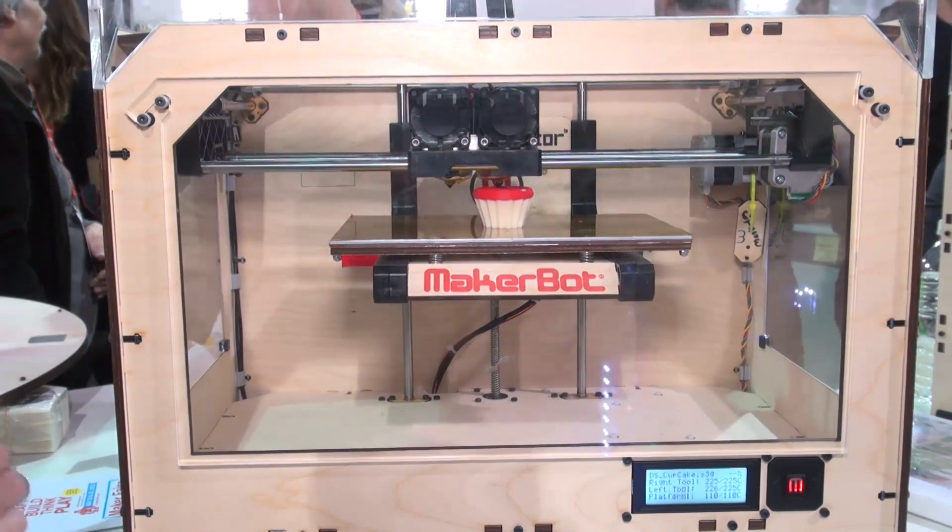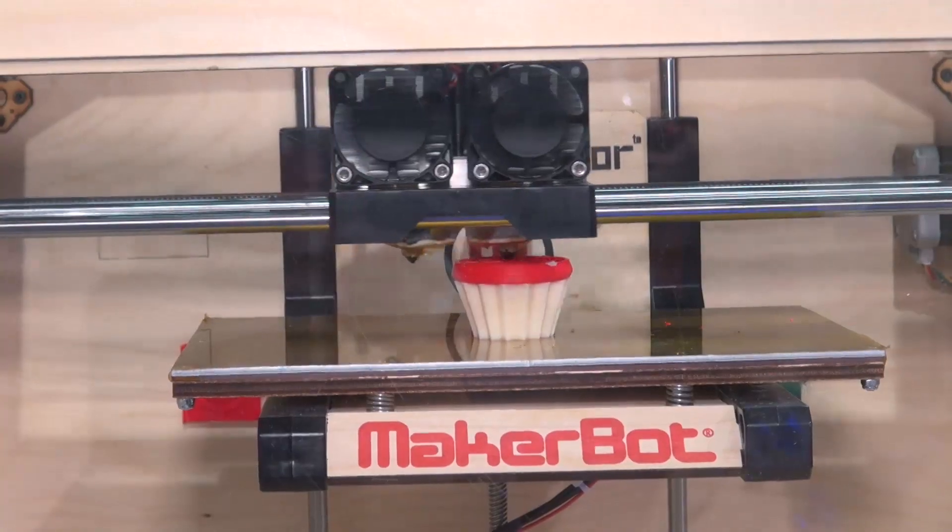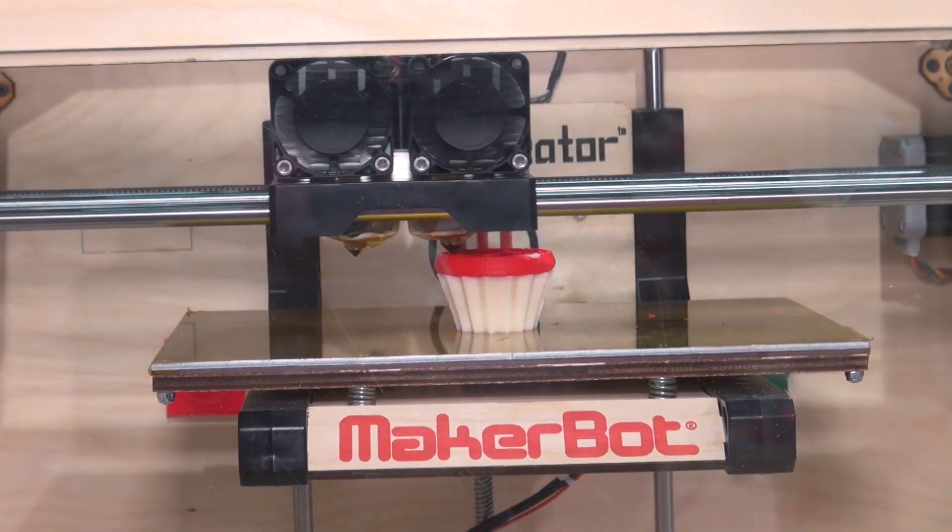So that's the MakerBot Replicator. It's quite a fun product and maybe a sign of things to come. Practical uses could be printing parts for your washing machine, perhaps. For more information on this product and other products that have been on show here in Las Vegas, go to our website at which.co.uk/CES2012.